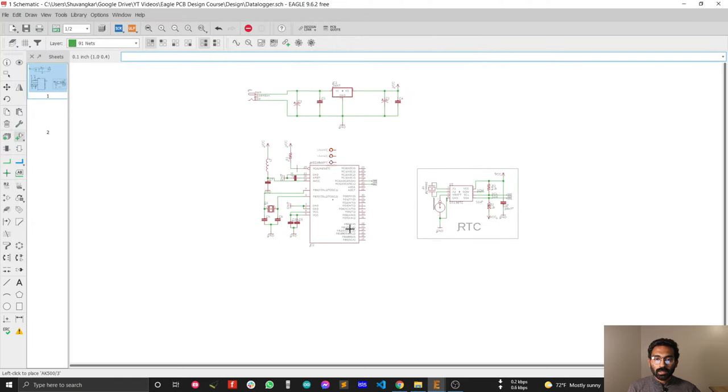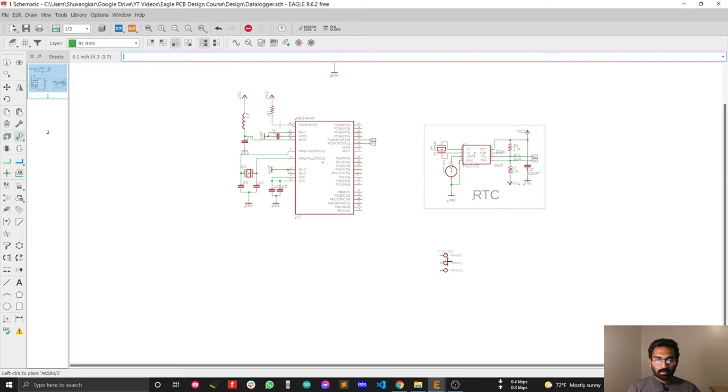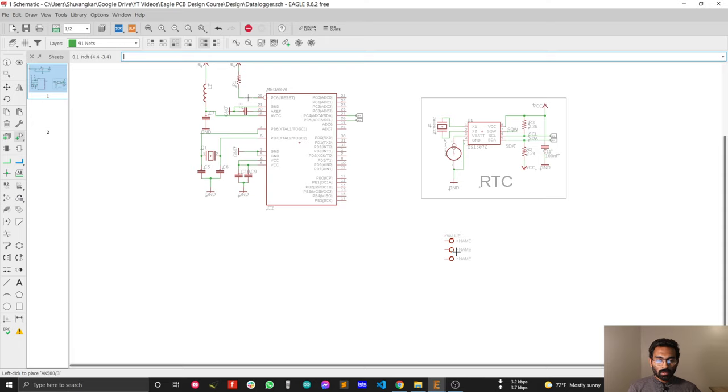Click the right mouse button and you can see that your component rotates automatically. I'm going to place the sensor input port here.